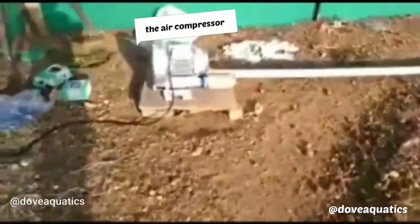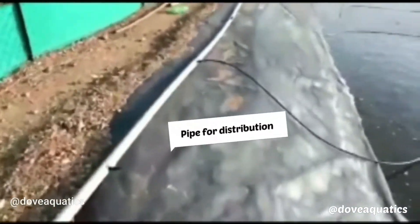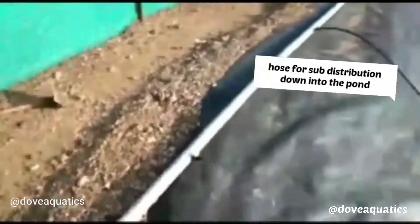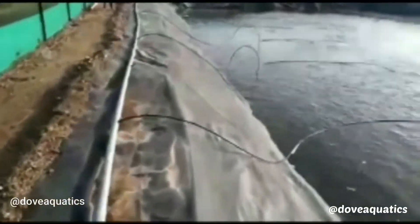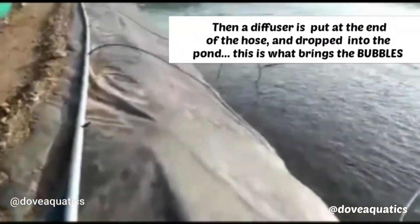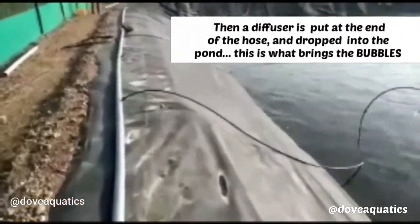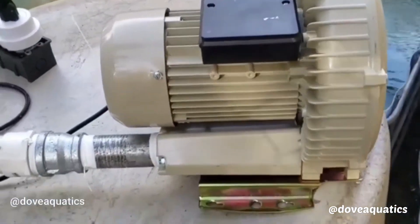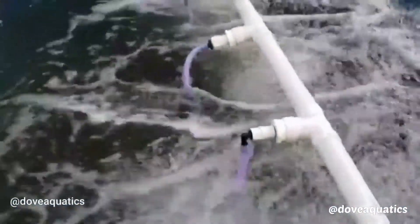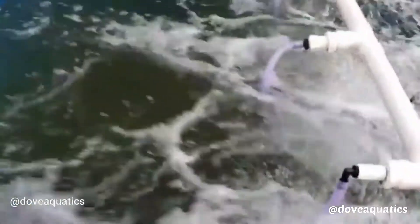And then you can use a diffuser. Here are samples of different farms making use of the compressor. Here is another farm setup making use of the compressor, as you can see — they have used another setting to suit their own farm. There is no hard and fast rule. All you need to do is channel the air into your pond and you are good to go.